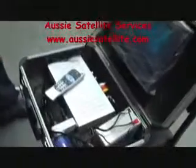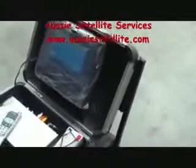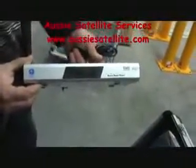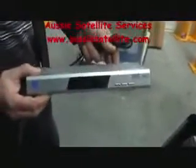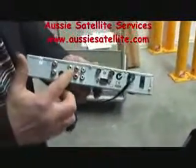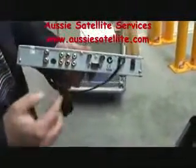First of all, let's talk about our system. We've got a monitor, and we've got the satellite decoder — in this case our own brand, the Southern Cross 3888. That's a free-to-air decoder, and we'll go through the connections on the back, how to connect it.